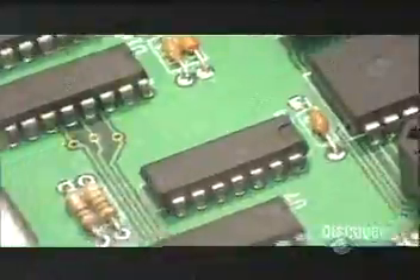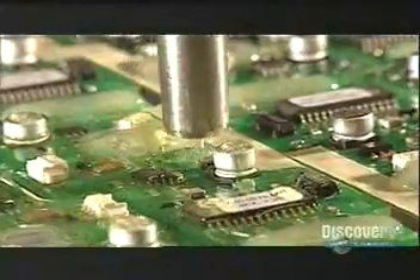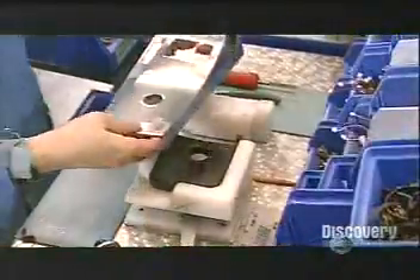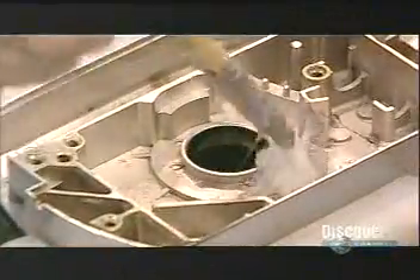Wave soldering creates the electrical bonds. Then both sides of each circuit board get a coat of silicone-based sealant, which protects the components against the elements.